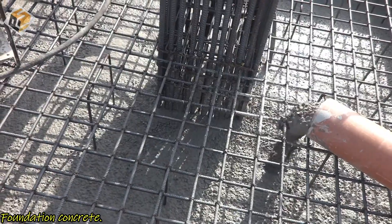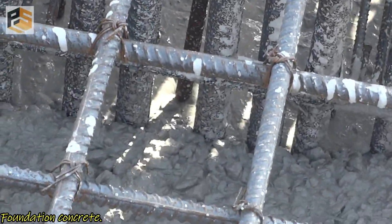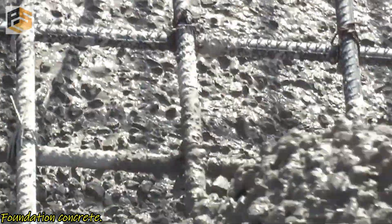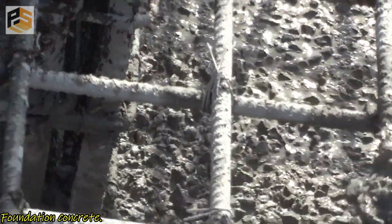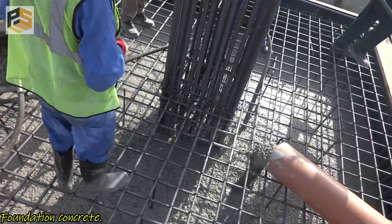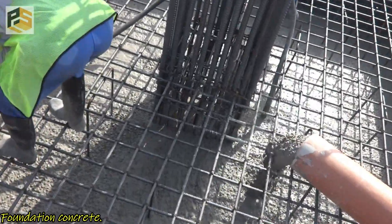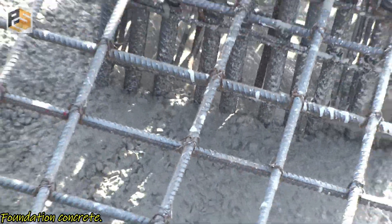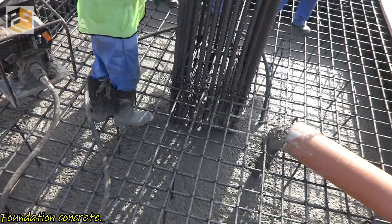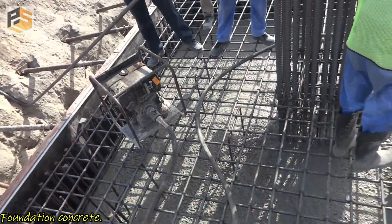For compaction, we usually use a vibrator, and here also we are using a vibrator. For additional information, we should keep a standby vibrator ready as well, so that in case of any mechanical failure you can easily get another one and your concrete pouring will not get stuck — it will complete smoothly.